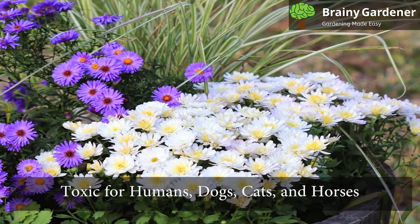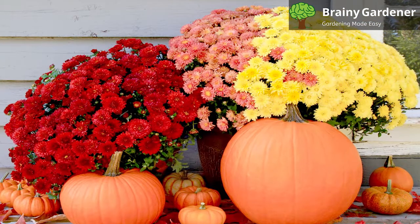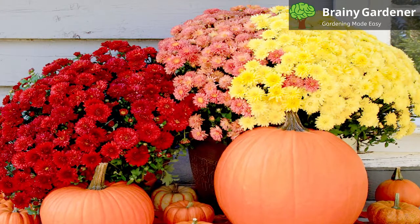Garden Mums are toxic for humans, dogs, cats, and horses. Both the flowers and the leaves can cause dermatitis by touch. Don't let your pets sniff or eat the flowers as they can cause damage to these animals.